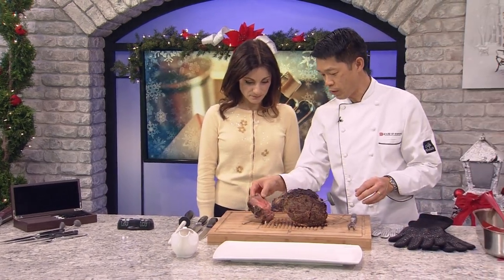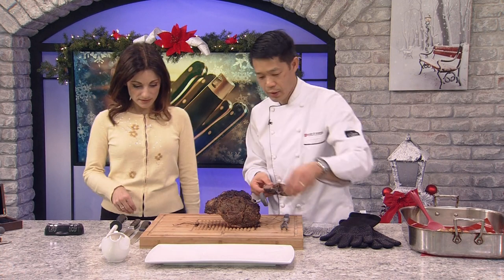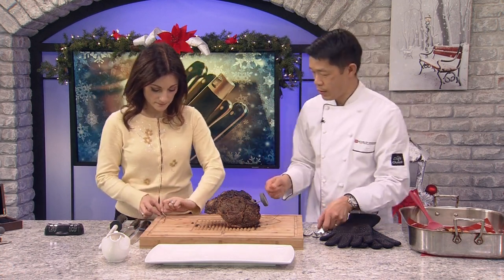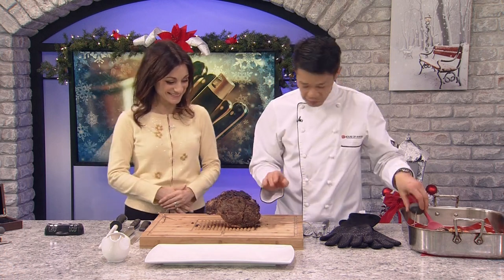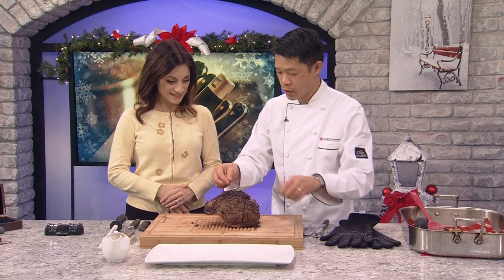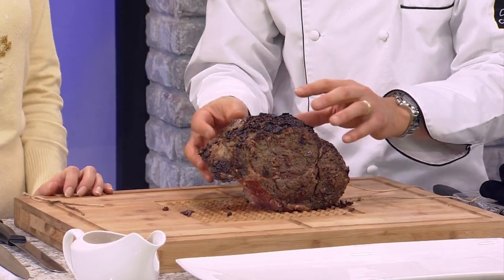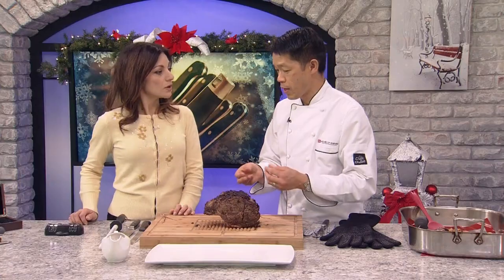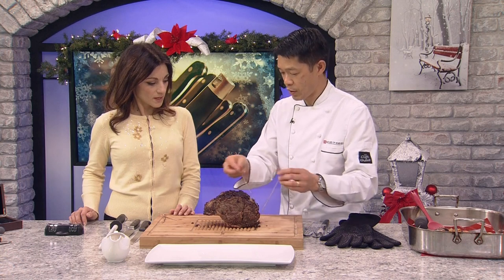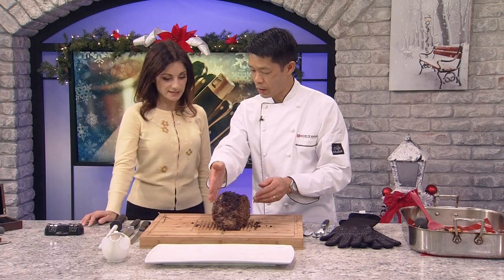Now for the carving — this prime rib came out and we already cut off the bones here to save time. These bones are great for a relative who loves rib bones, or just make a soup with them. One thing a lot of people don't realize, especially when cutting a smaller roast, is there's a methodology to how you want to slice the meat. You need to cut against the grain — cutting with the grain makes the meat chewier and less tender.